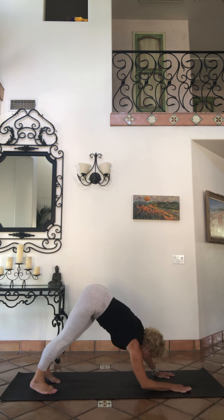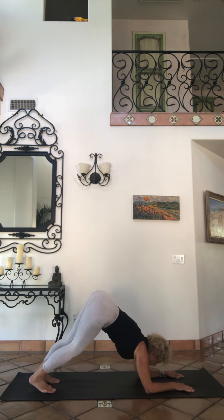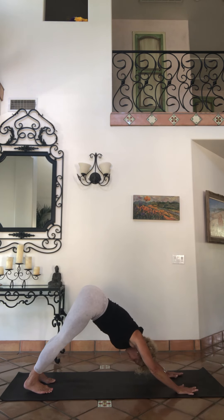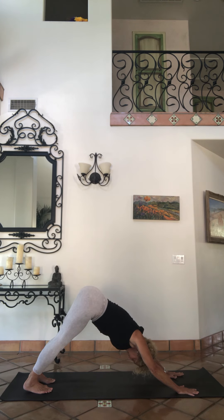Work into a dolphin — press those forearms down, hands with spider fingers, navel drawing in, head looking between arms, hips to the sky, belly drawing in, breathing deep. Pressing to your hands, back to your down dog. Engage your belly, chest broadening, heart moving forward and down.